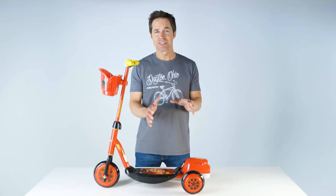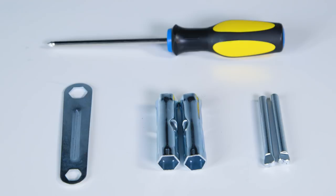In just a short time, you can assemble the Bubble Fun scooter. You'll want a small Phillips screwdriver. The other tools you'll need are inside the package: a bolt wrench and two socket wrenches.